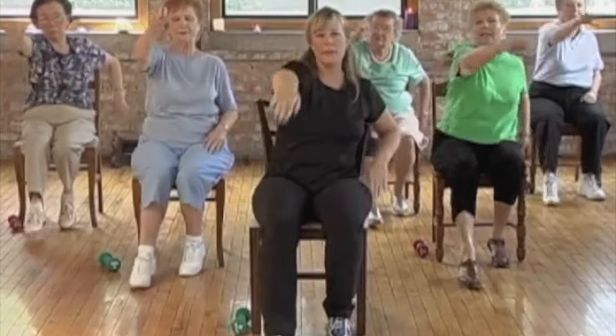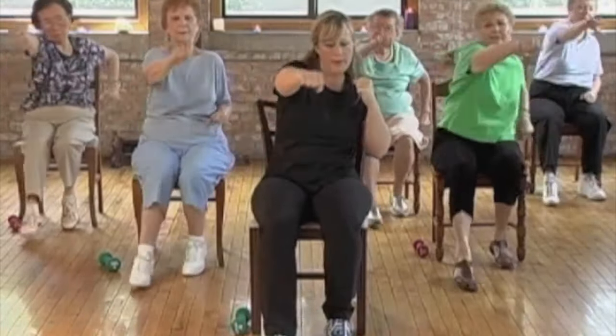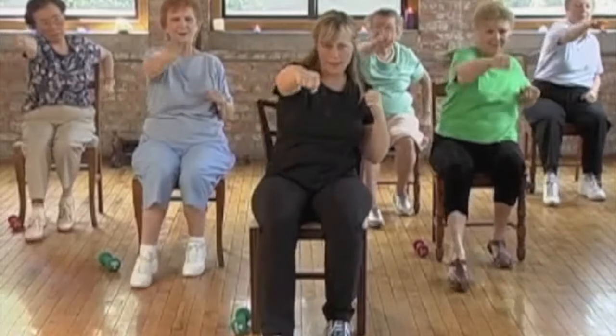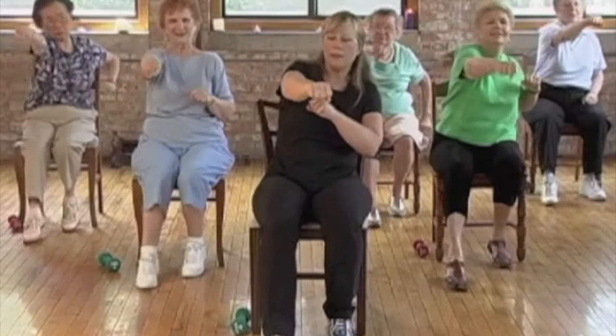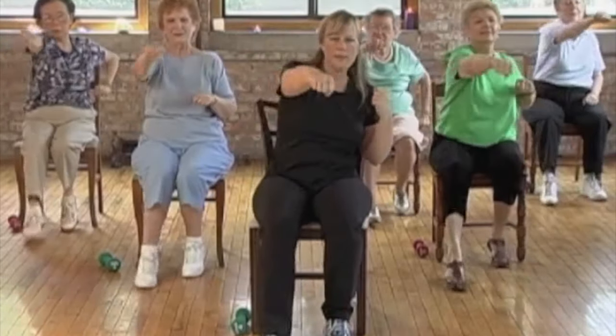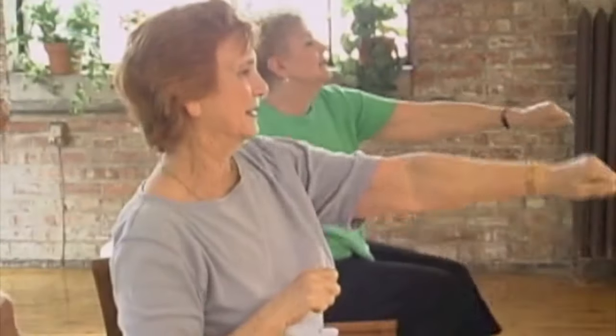Get a little more vigorous here and we're going to punch — nice little jabs, punch. Make a fist. Be careful not to punch too hard and hurt the elbow joint. Nice soft little jabs using kid gloves, right? Punch.